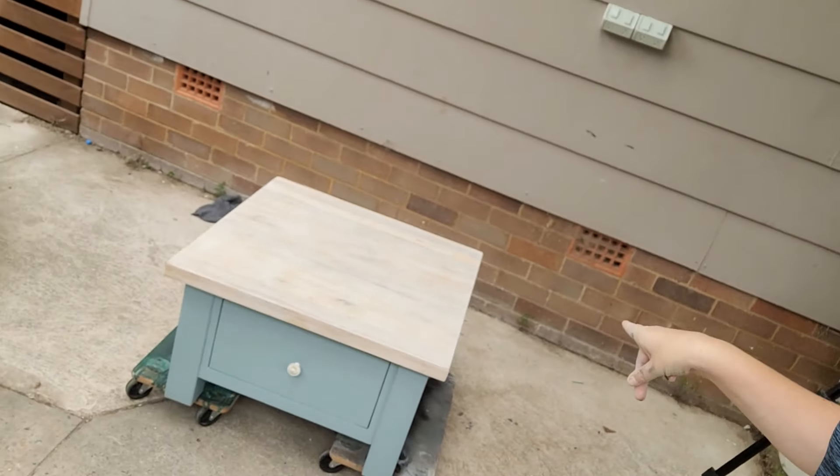Hi guys, it's Rochelle from Modern Lane Furniture again in humid Sydney. Cloudy, grey clouds and humid. Today I'm going to be reworking this little coffee table. Let's have a look.